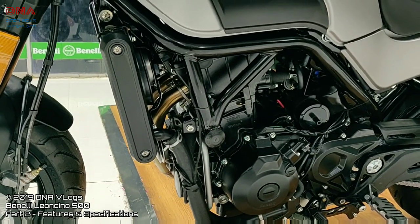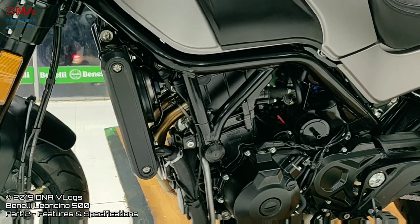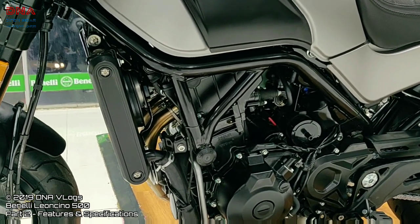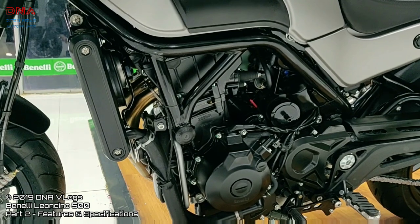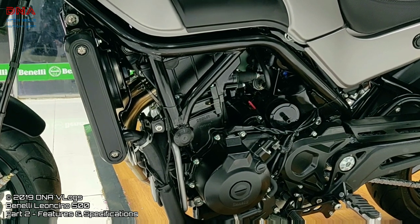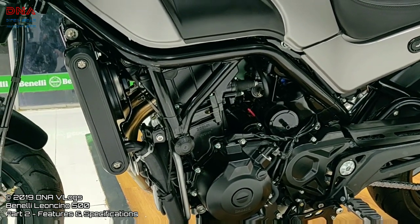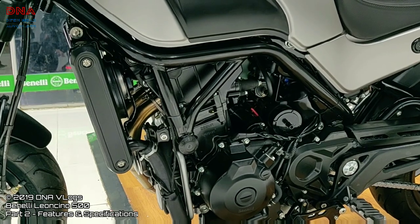Beginning with the engine, it is an inline two-cylinder DOHC liquid-cooled eight-valve engine. Power output is 47.5 PS and torque is 46 Nm. This is almost the same engine from the 502, which has worked really well. Leoncino also has very good reviews online from international counterparts. It is lighter than the 502, so it will have a good power-to-weight ratio. The gearbox should be as notchy as the 502 — I've ridden the 502 and really loved the gearbox, so expecting very good things from this one too.